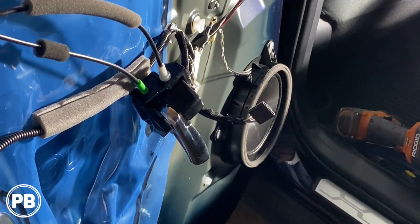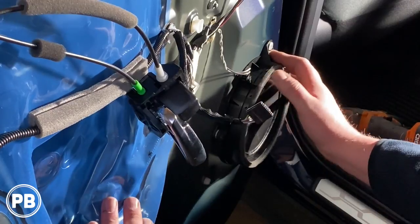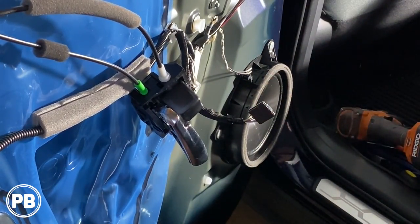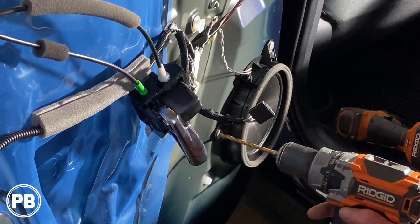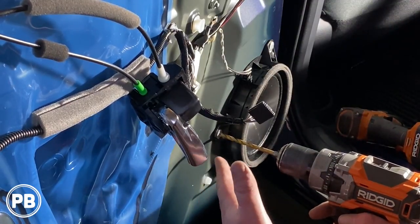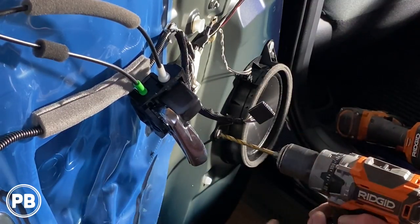With the door panel removed, now we need to drill out the speaker — they're held in with rivets. Unfortunately, with this model here, Toyota did away with the 10 millimeter bolts and instead they have rivets. So we have to drill them out, then we'll replace them with nuts and bolts. This does take some time, so just take your time — you don't want to damage the window or anything like that as you drill.